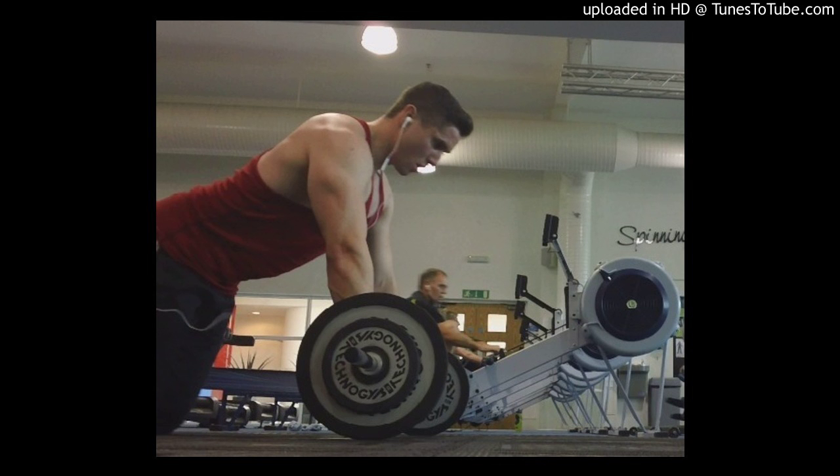The final thing to talk about is wrist wraps. These are slightly different from lifting straps — essentially they're just wraps that go around your wrist and they can help support lifts, especially pressing movements like bench press, dumbbell chest press, and anything like that. I typically don't use these and haven't done for a long time, but I have used them in the past when my wrists were a little bit weaker, and they certainly helped a lot, especially when I had a small wrist injury.